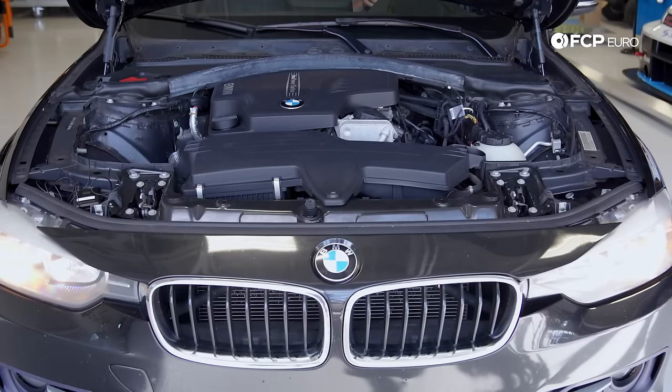One of the ways you can tell that your N20 or N26 engine is in need of service is by listening to the engine on the first startup. You'll hear a serious amount of noise coming from the timing system, which is located in the front of the engine.